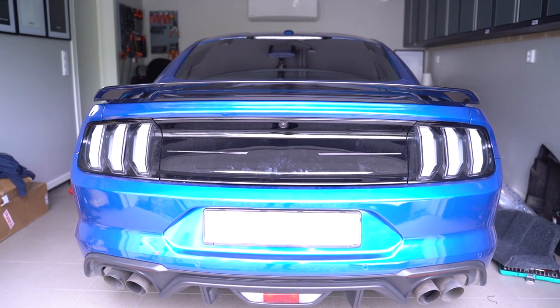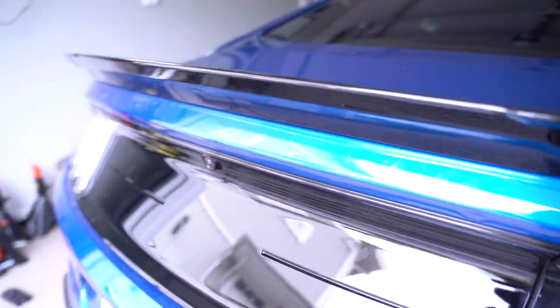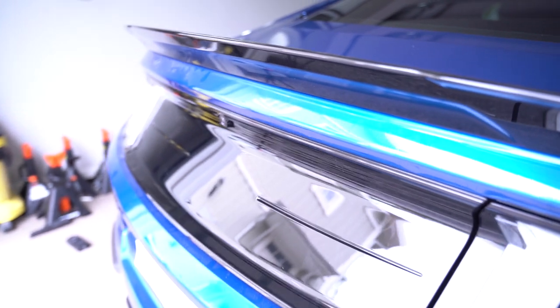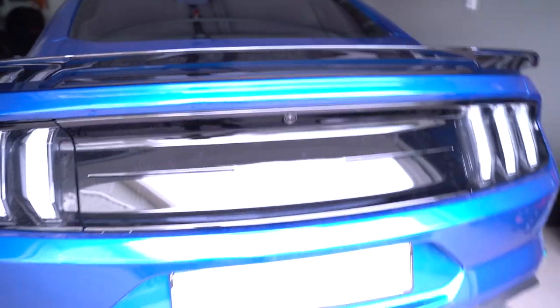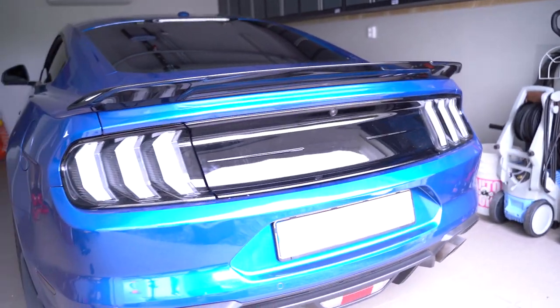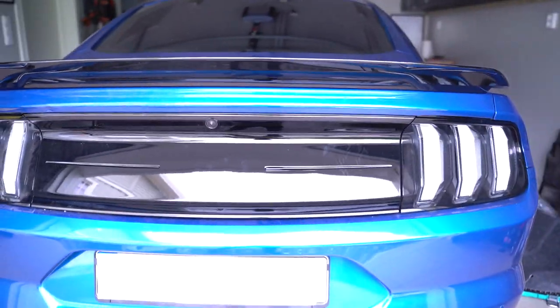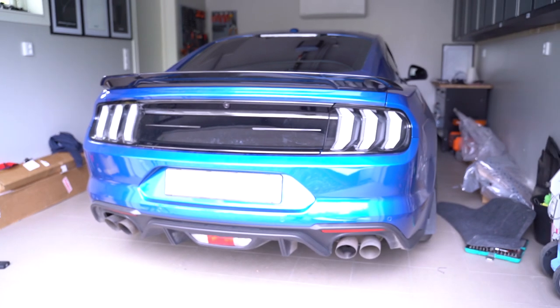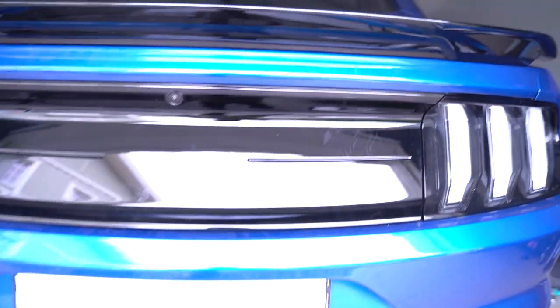Alright ladies and gentlemen, this is the final result. It's looking so much better, so much cleaner, and I have already given this some small scratches. But it made a huge difference — it looks so much cleaner now. I don't think it's coming through in the video, but it's a big difference. It really is a big difference.